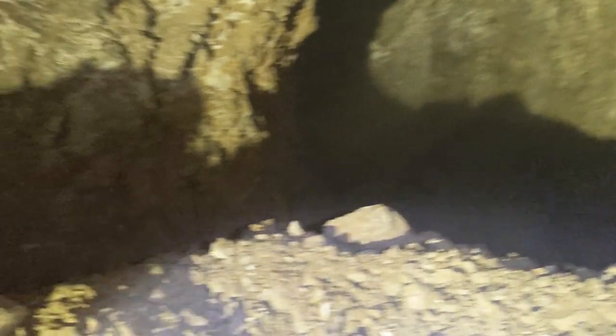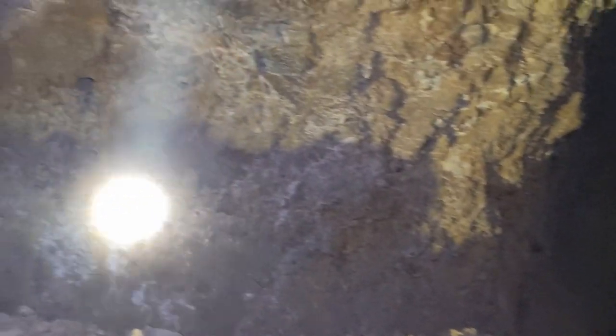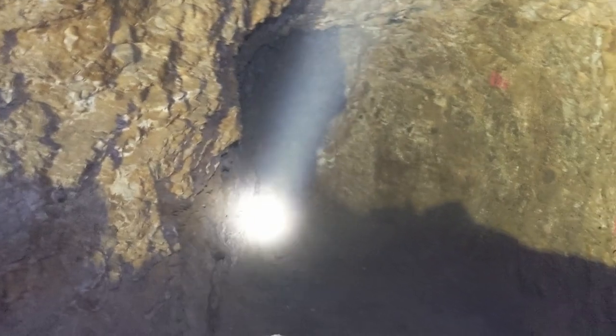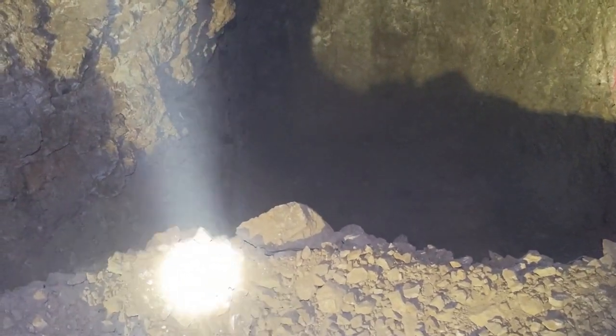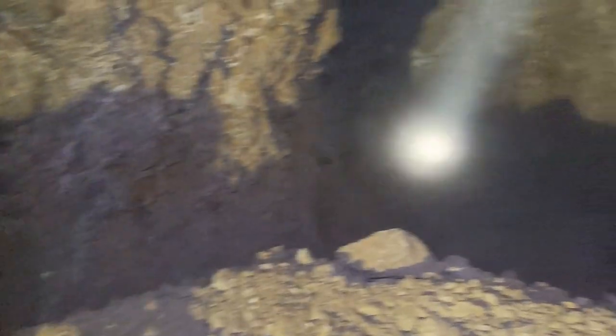Then I'll throw a few jugs of ATF 1540 and tractor fluid down here just so we have nice warm oil that we don't have to go topside to get. We're not gonna turn it into a full-blown shop — it's just not practical. We'll keep using the surface shop area and work area for actual maintenance, anything beyond topping off fluids. We'll get back to it and show you what it looks like once it's done.